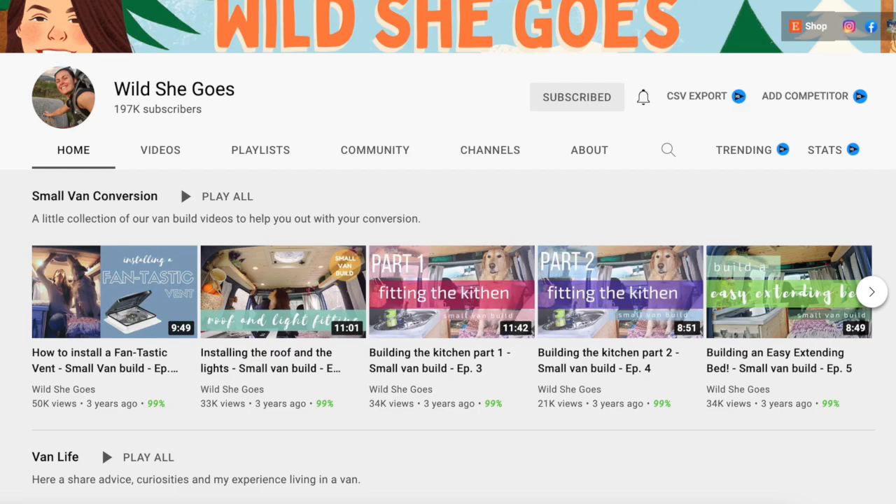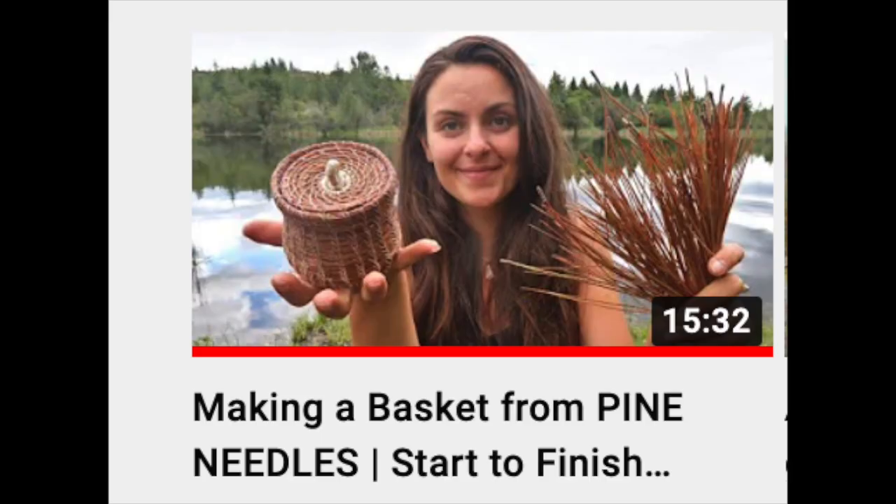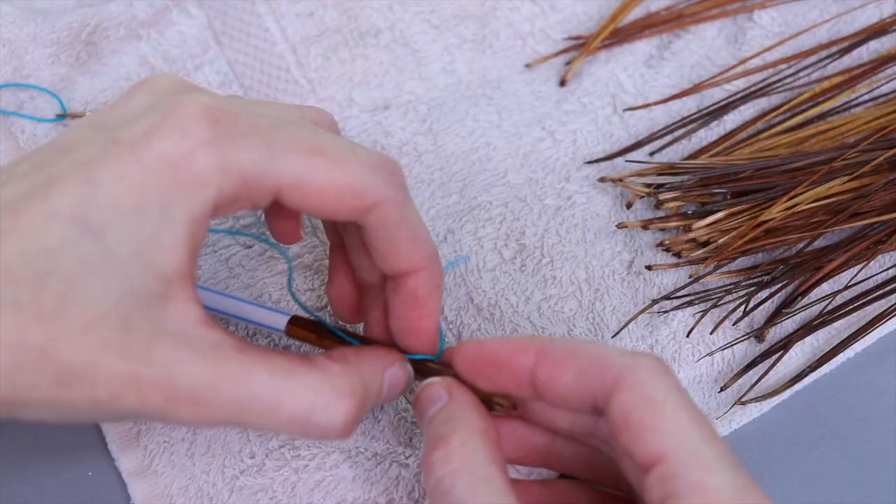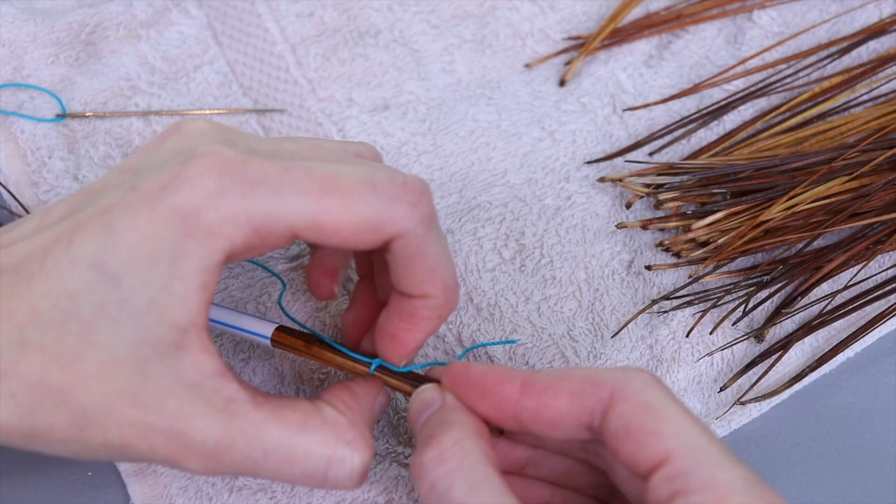Last summer I stumbled across a video by a channel called Wild She Goes — it's a beautifully filmed tutorial for making a basket out of pine needles. Be sure to check out that video for the full tutorial; I've linked that in the description. After gathering and prepping my pine needles, I started to sew my little basket.